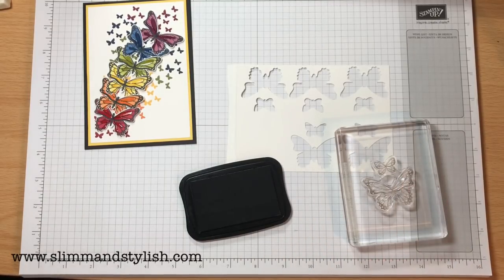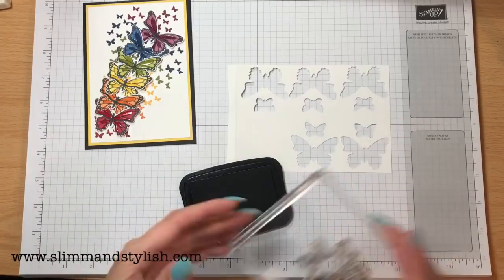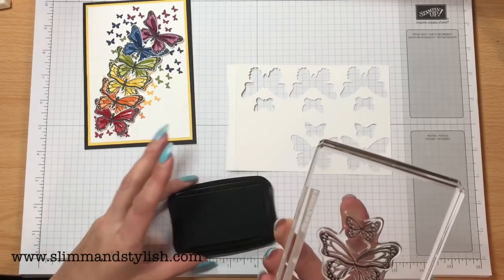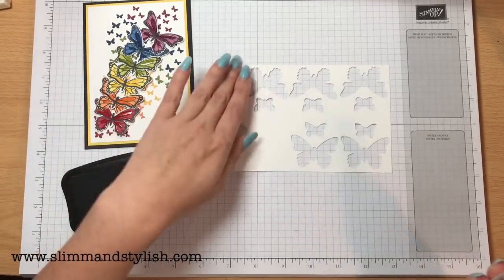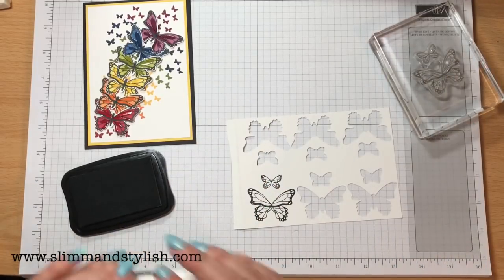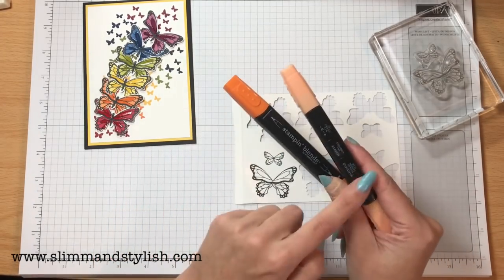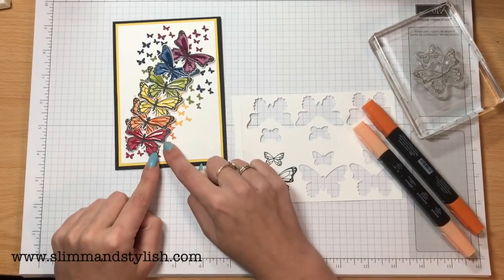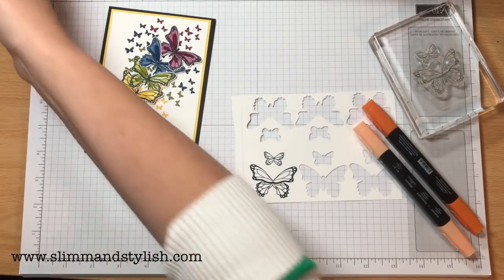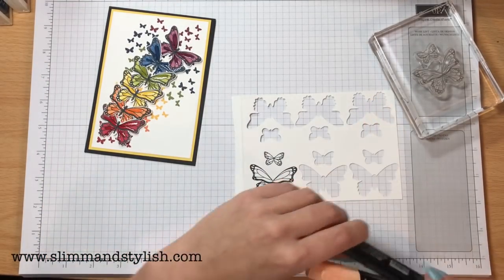I can tell you already I've done about six cards using butterfly gala and this has been the stamp set I've used for every single one. You've got however many stamps in there and this is the one I keep using. I can see I'm going to have to put a restriction on myself not to use this one, because otherwise I'm never going to demonstrate the others - but I love this one. I have pumpkin pie dark and light, cherry cobbler, daffodil delight, old olive, knight navy, and rich razzleberry, so you've got the colors going up. You also need the ink pads for all of them to do the stamping at the back.